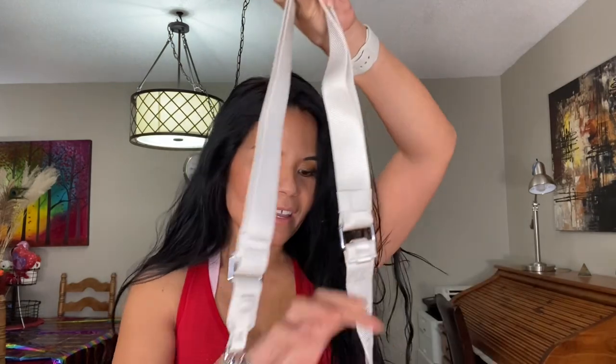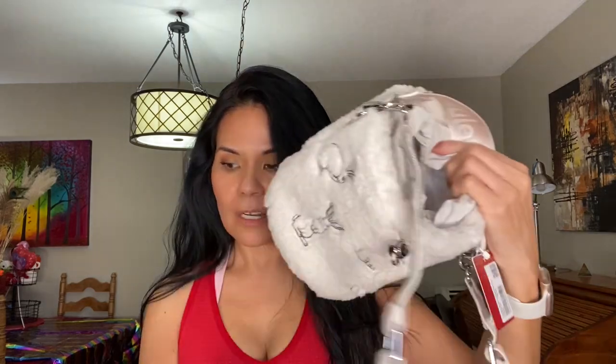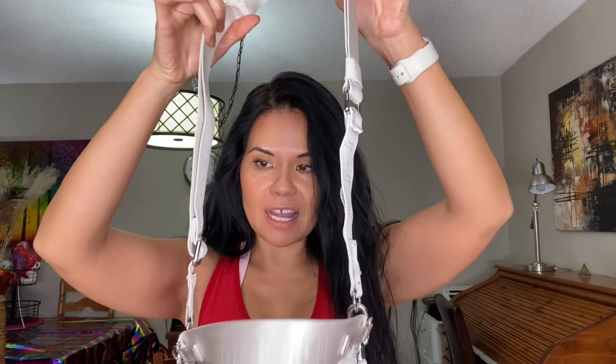I just took the stuffing out of here because they had it stuffed with this thing. So this is the front, and this is the strap it has — it's got two straps and this one is adjustable.